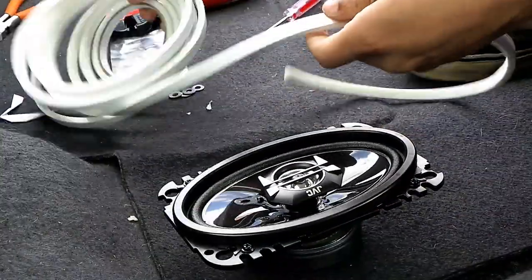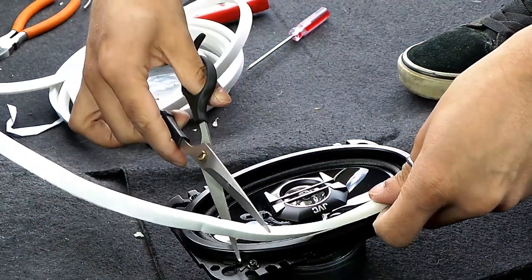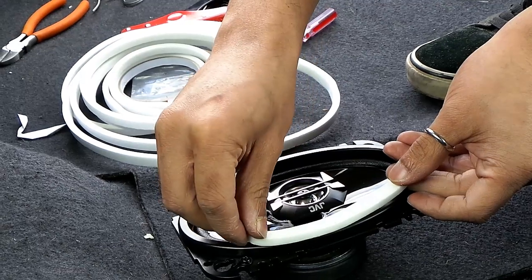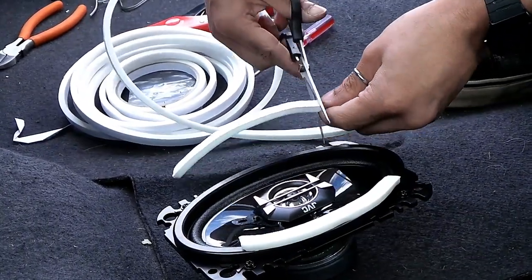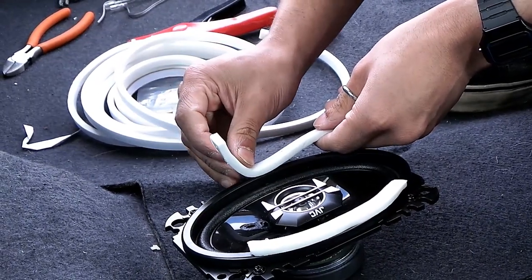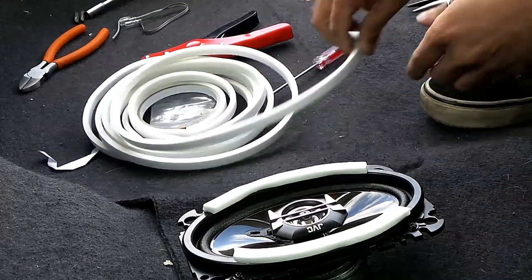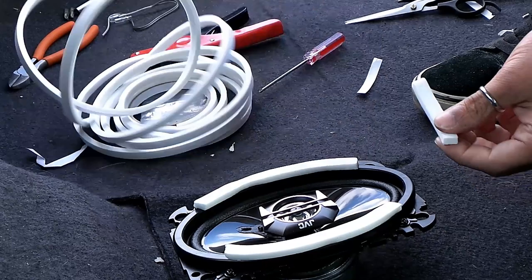We're going to fit some draft excluder, and the reason we're going to do this is you'll see in a few minutes. Just cut that much — it doesn't have to be perfect, it's up to you how you want to do it. Just peel the backing off and then go around the outside. It's up to you if you want to go all the way around or just on two sides; this one I'm going to go all the way around. It doesn't have to be perfect as long as it's just on the rim.